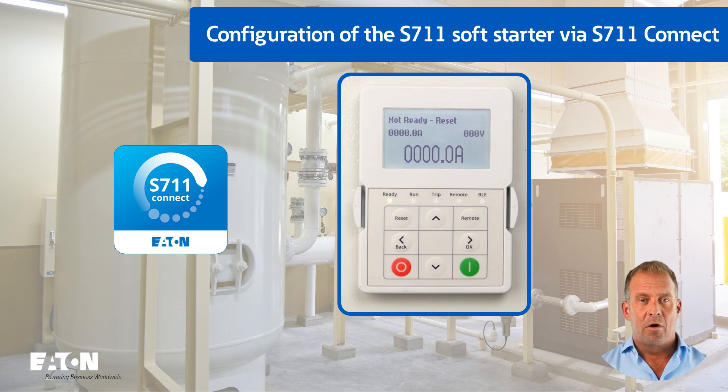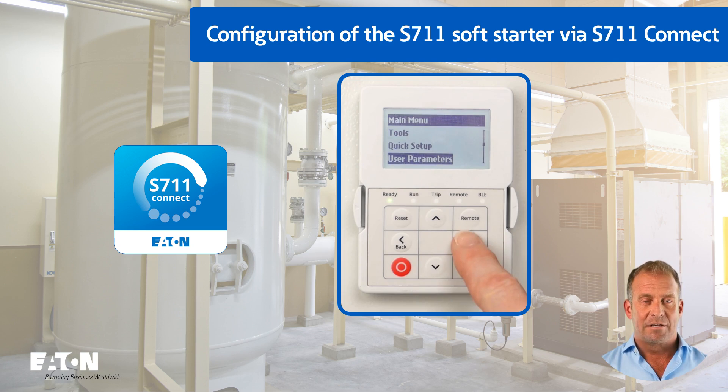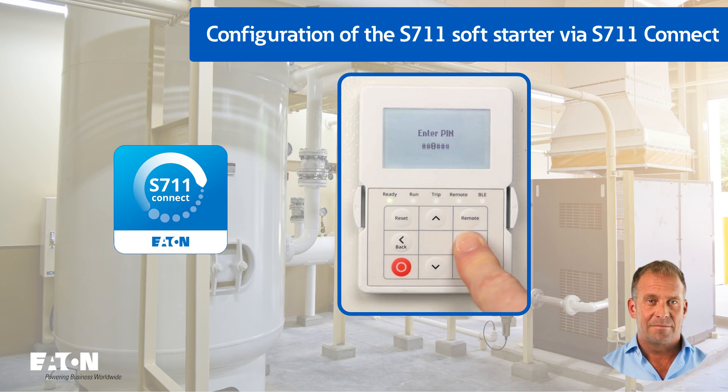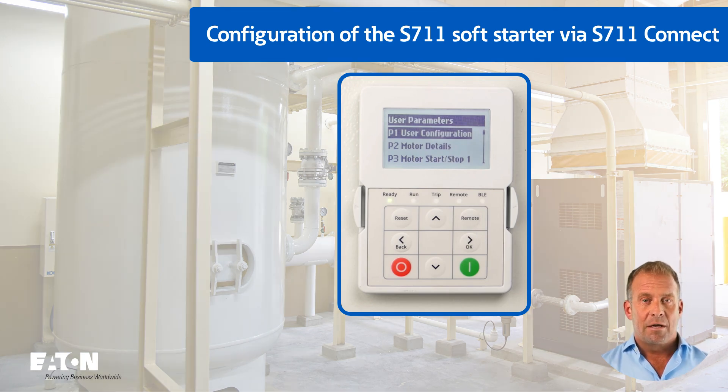Press the arrow button on the right to reach the main menu. Press the down arrow key twice to select the user parameters menu. Press the right arrow button to enter the password. In the factory setting, this password is six times zero, entered by pressing the right button six times. In the following, a configuration is deliberately selected that ensures a high level of cyber security.